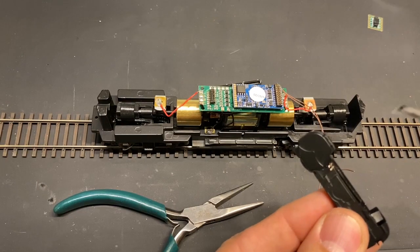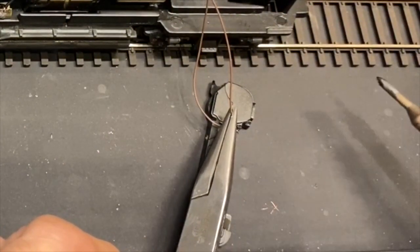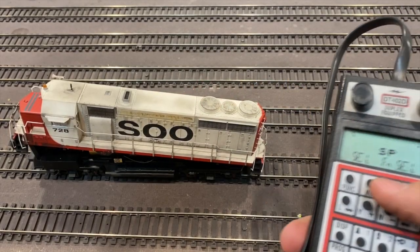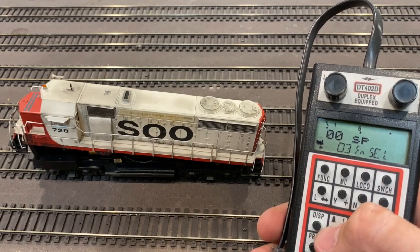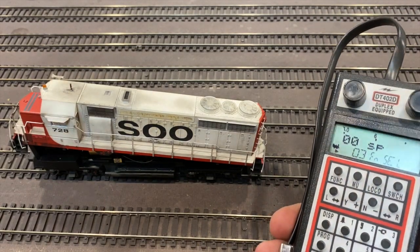As we move forward, we'll get this thing dialed in. Before we move on to installing the lights, I always test the sound. That's the default ESU — the way a decoder sounds when it's fresh out of the box — so now we need to program it.